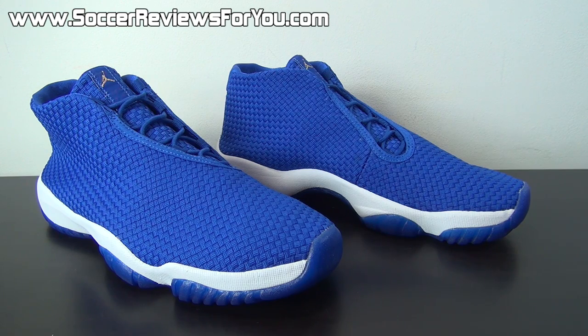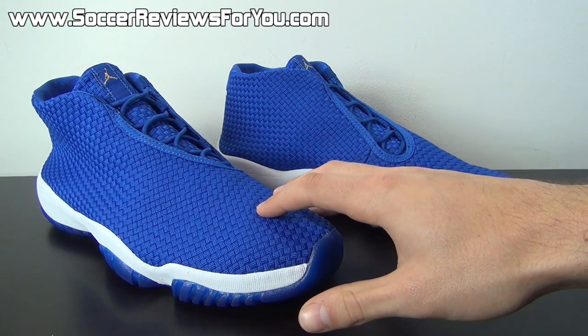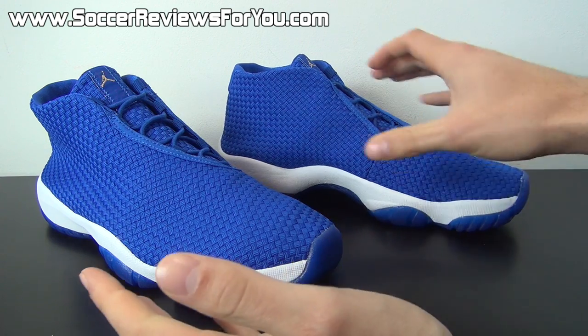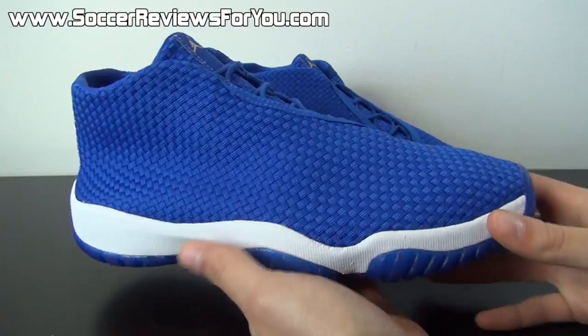I'll have Buy It Now links to all of the online retailers that still have these things in stock at retail price. Because you can get them on eBay all you want, but you're going to be paying well over retail, which is something you shouldn't necessarily have to do, especially for a general release shoe like this one.